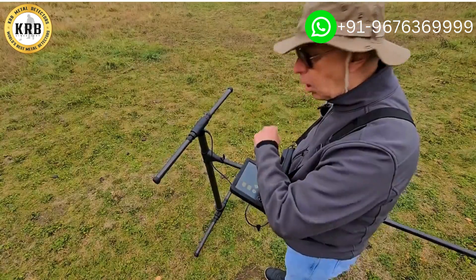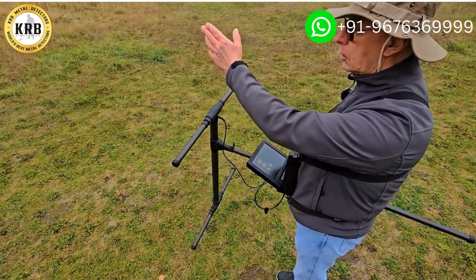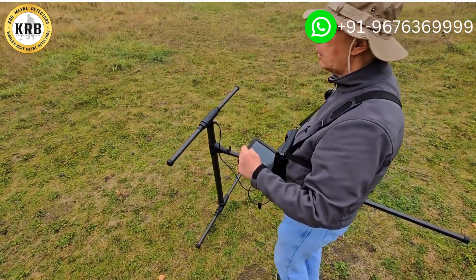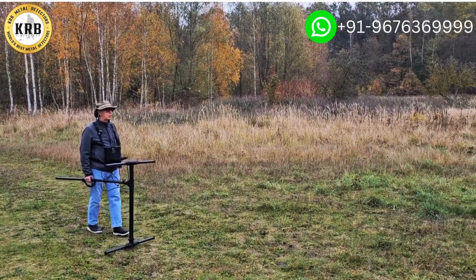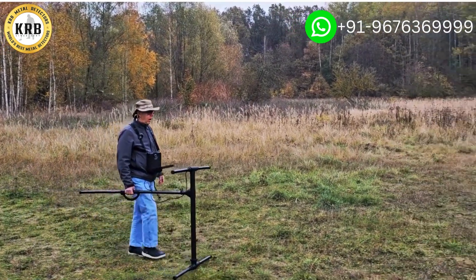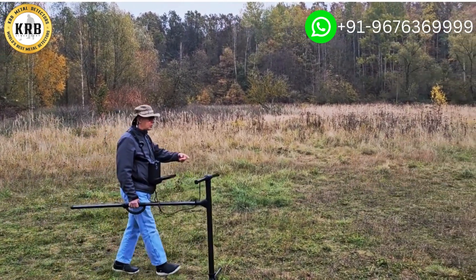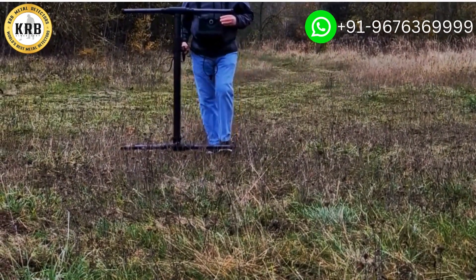Once I have all this set, I'm going to get myself prepared. I'm going to set my direction, push the button, and walk. I'm looking forward, looking out into the distance. This way I will walk a straight line. I'm also able to see other obstacles that are in the way and I can avoid them as I come through there.